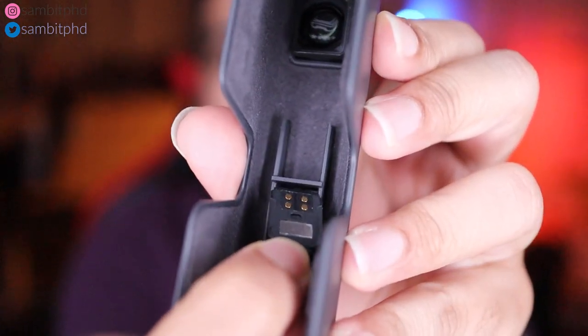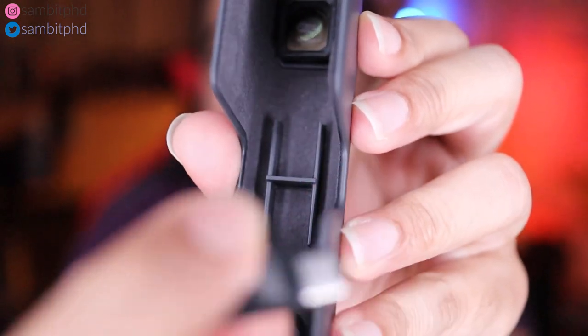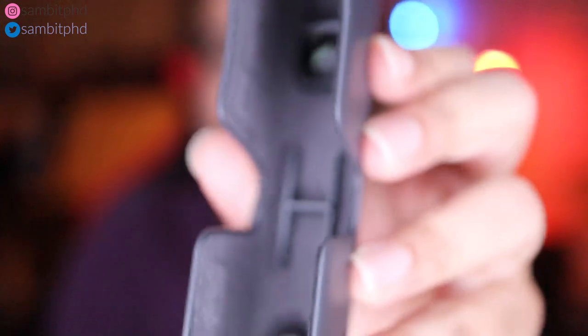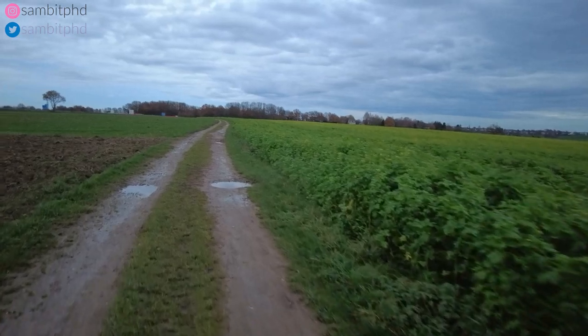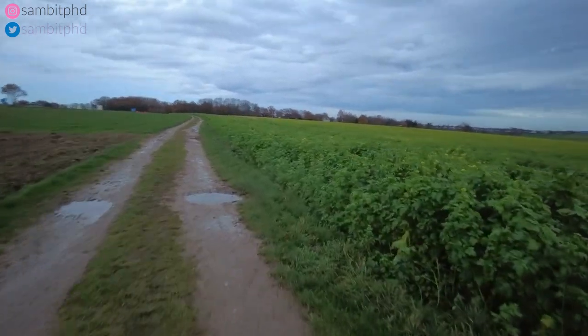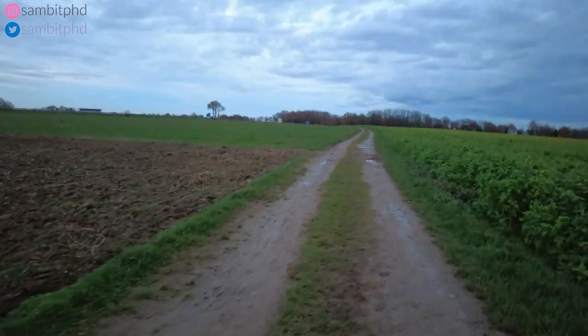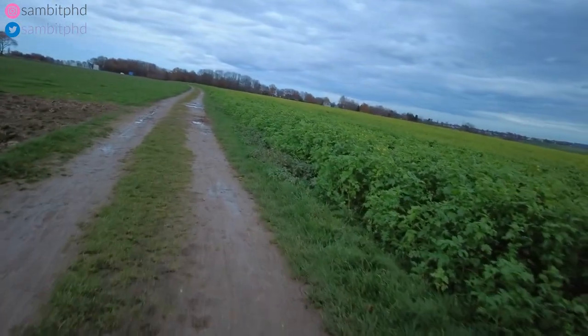In this case you have a connector that helps you connect to your phone — you can attach it here very nicely. This is the USB-C connector if you want to connect your phone. Apart from that, it has a wide angle lens which I showed you earlier.